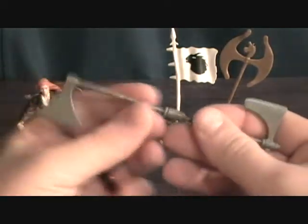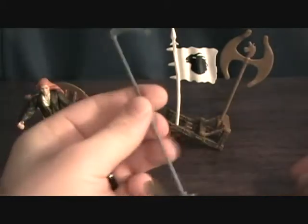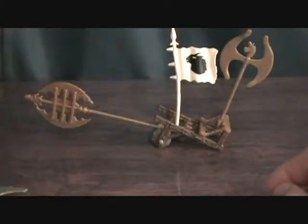She comes with two weapons — two axes, which can connect at the handle for some reason to become this weird axe.